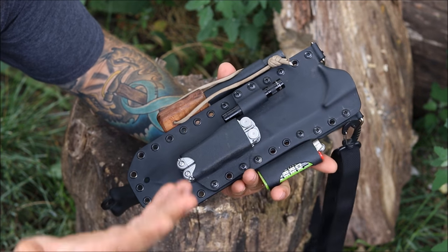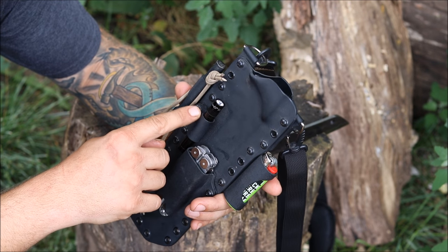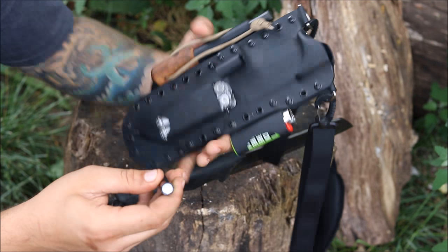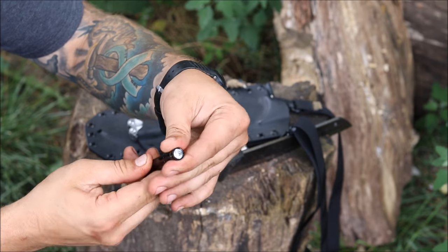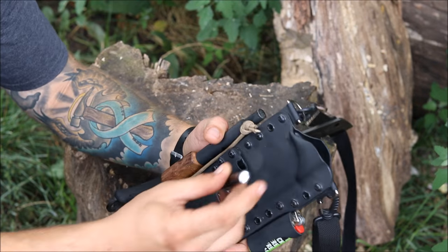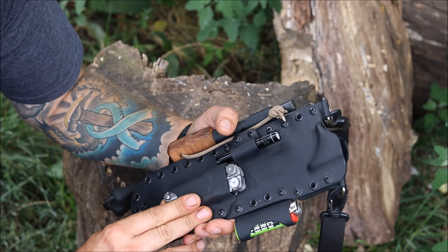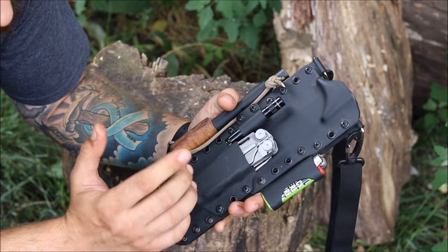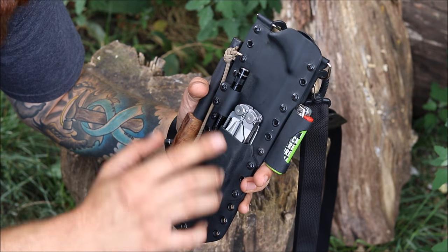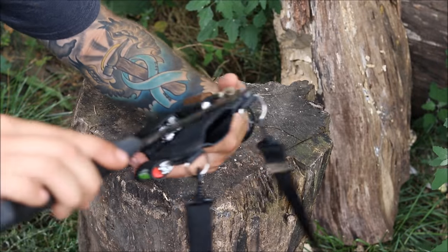Dave also threw in a Bic lighter holder, which I thought was kind of slick, and he even sent a Bic lighter to go with it. Along with that he put a small flashlight holder on here and provided a small mag light — a good little backup light. He also pressed a mount for the Leatherman Wave, which is super snug. I don't have it worn in just yet but it fits the Leatherman Wave just perfectly.